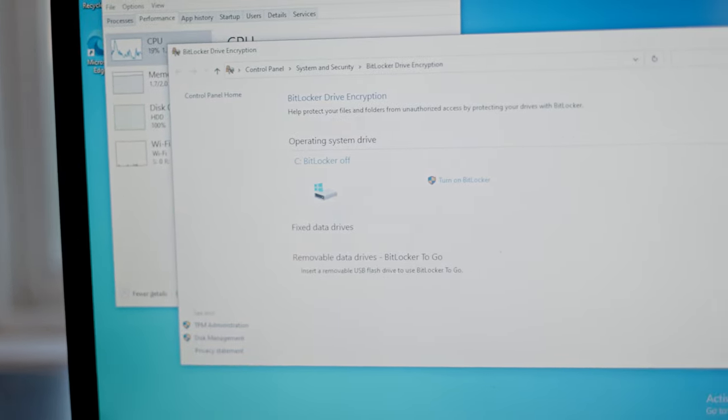One recommendation if you're setting up a new laptop, or already have a working one, is to encrypt your data using a trusted program like BitLocker, FileVault on macOS, or LUKS on Linux. If set up correctly, these are almost impossible to bypass, and you don't even really need to wipe the data for most circumstances, as people just can't get past the encryption.